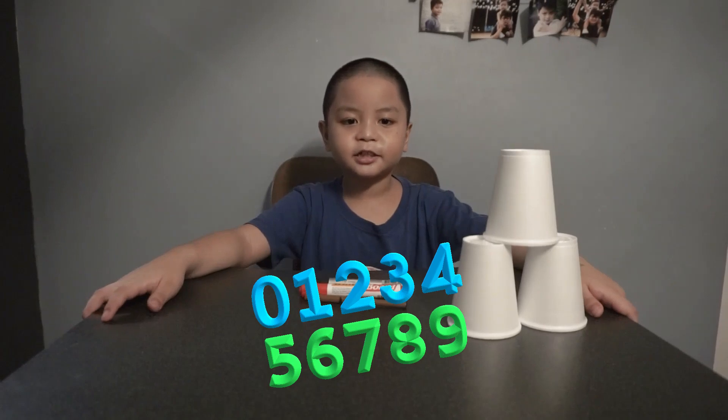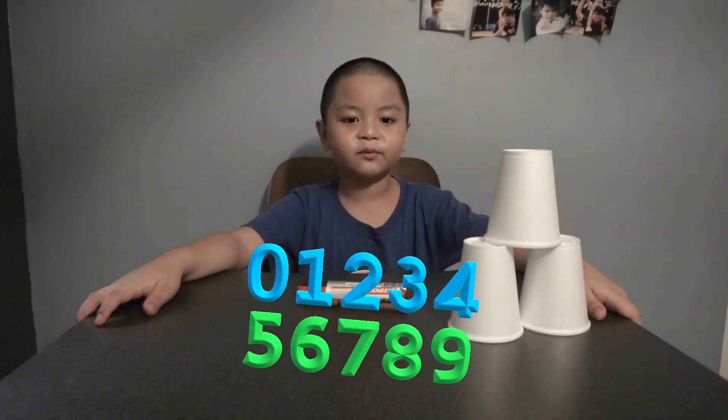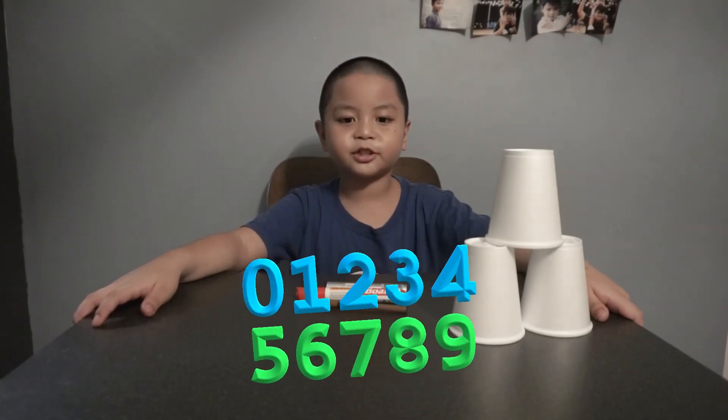But first, I want you to know what is a place value. A place value is a numerical value that a digit has by virtue of its position in the number.